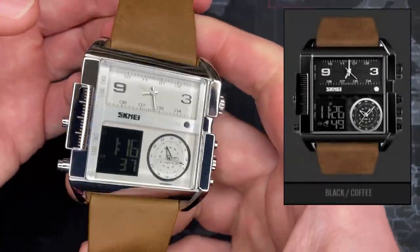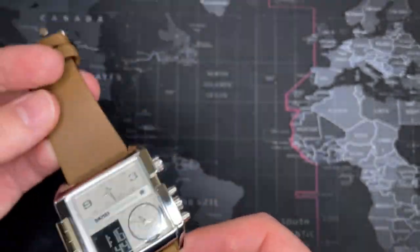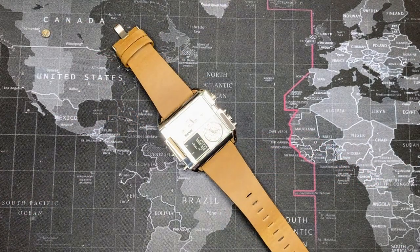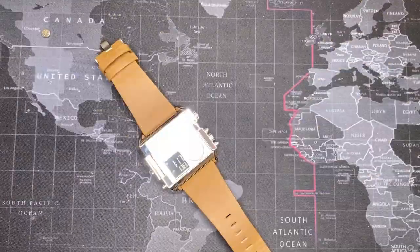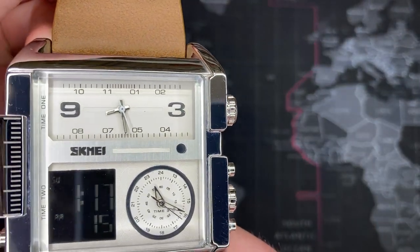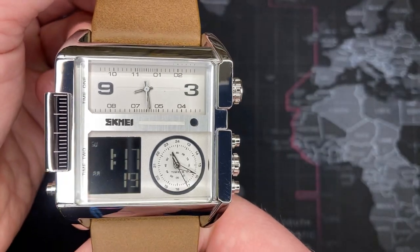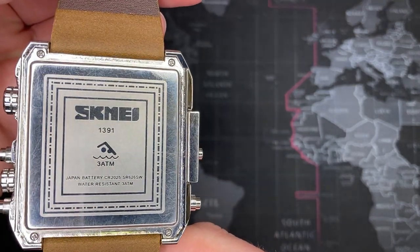There's something here — I don't even know what this is, some sort of ruler, and I don't know what the measurements are. I think there's probably some lume on here — let's check that out right now. The top hands do have lume, probably for no other purpose than that they just came with it from whatever watch these hands were originally intended for. I can't imagine there was any real intent to use this at night.